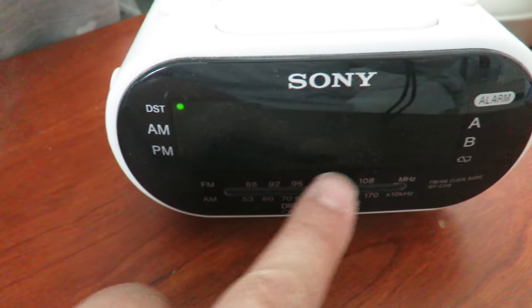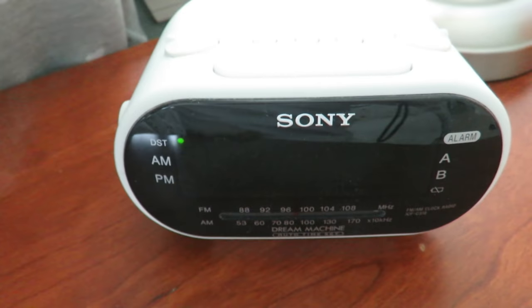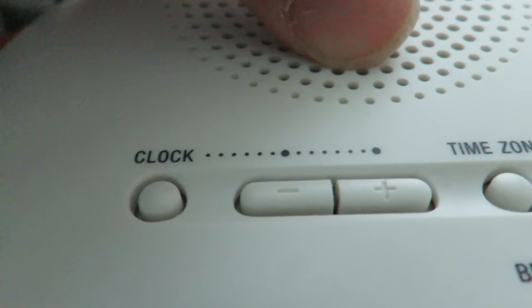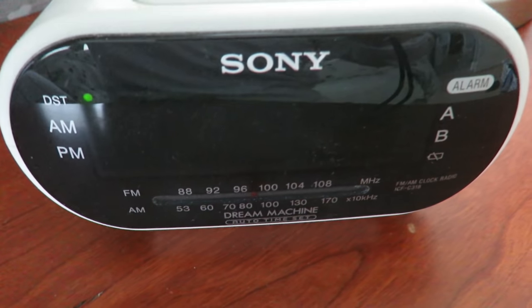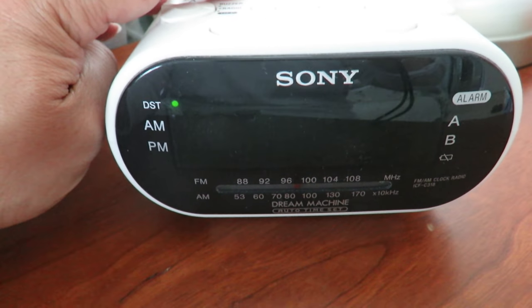It's showing 8:46 AM, but the actual time right now is 8:49. So I'll hit the positive key to adjust it up to 8:49. Then hit the clock button again to confirm. I know the buttons are small — I didn't make the clock, I'm just here to help people out.